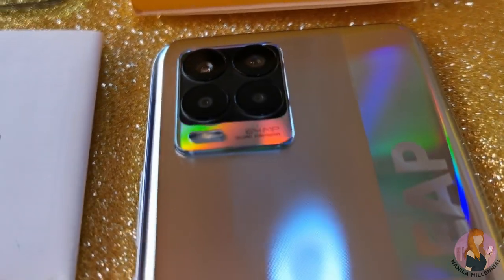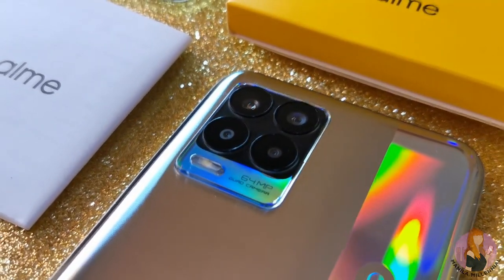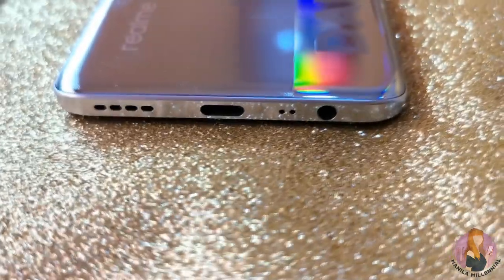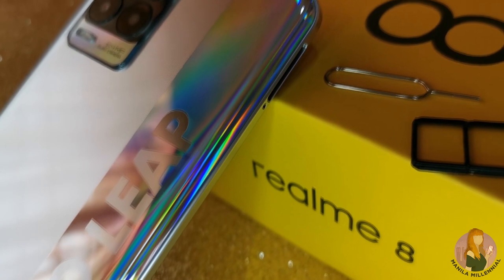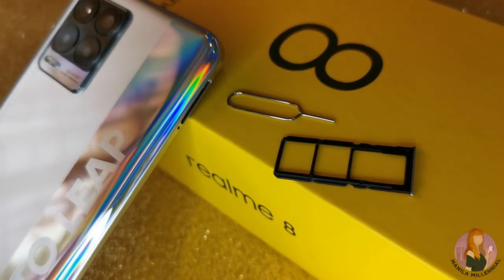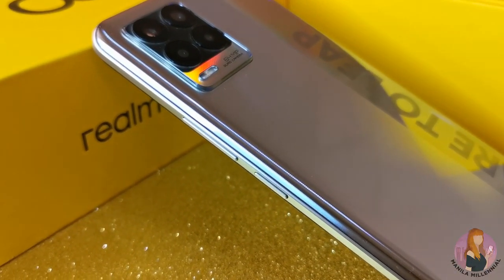You'll find the box-shaped camera module with a 64 megapixel AI lens on the upper left side of the phone. The speaker grille, USB-C port, microphone, and 3.5 millimeter headphone jack are at the bottom. A triple slot SIM tray for two nano SIM cards and one microSD card is on the left, and the volume rocker and power button are on the right.